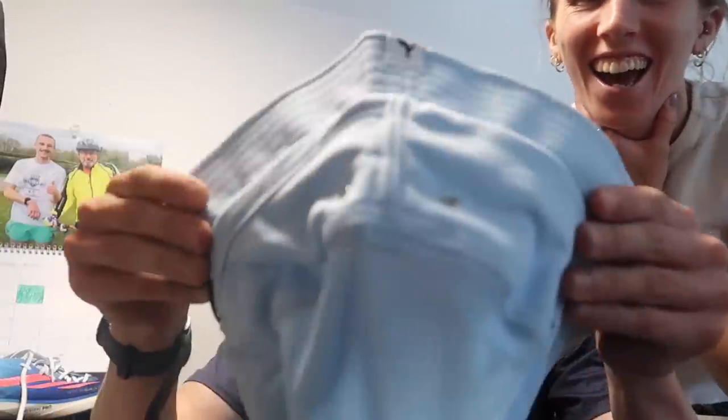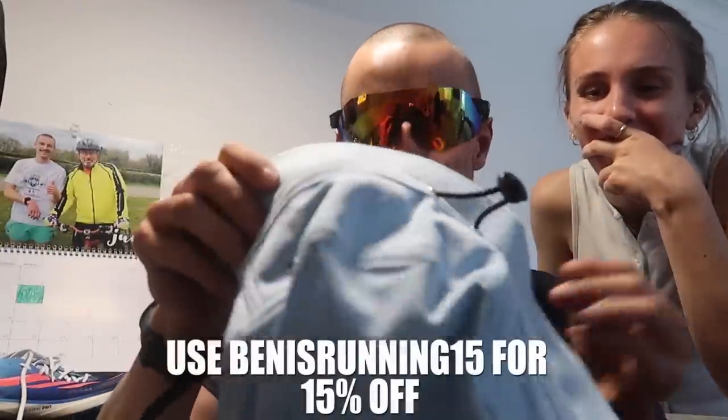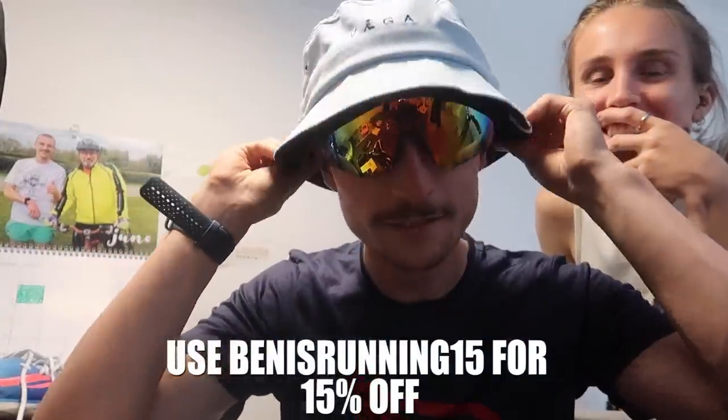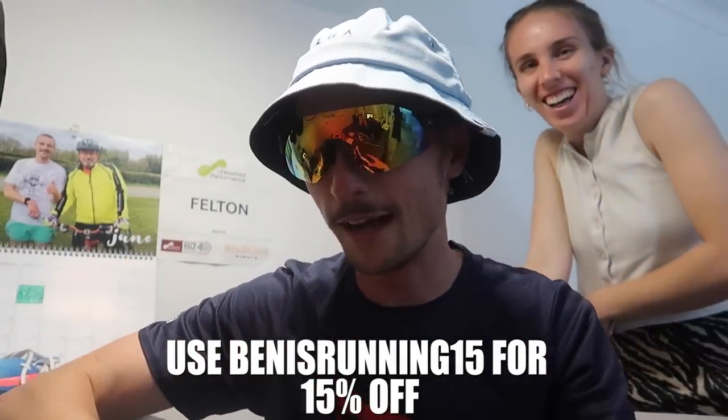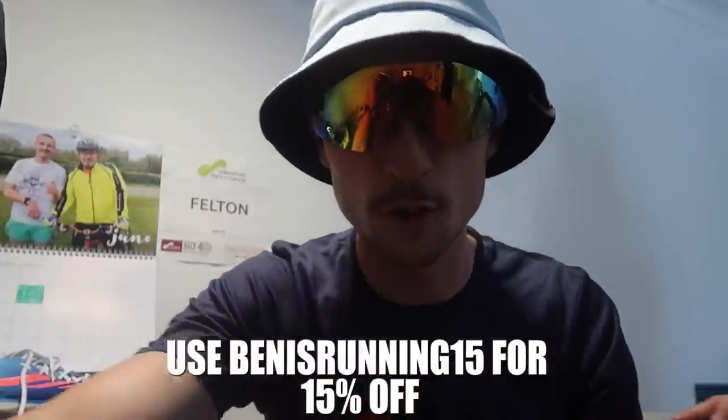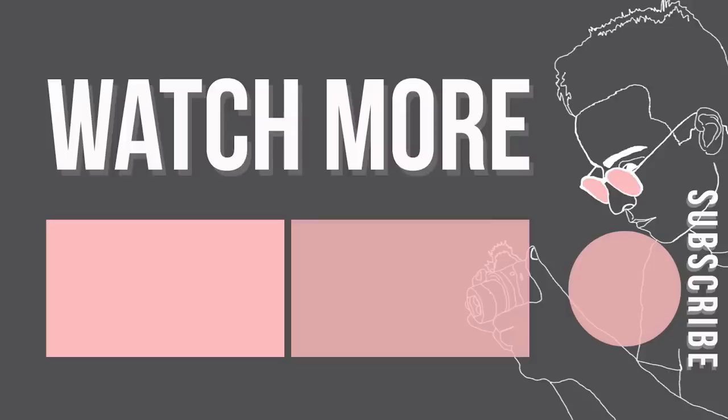And a bucket hat from Team Varga — thank you very much for this, Team Varga. There you go — is that a look? I hope you'll see me at a parkrun next week in this beautiful attire. But yeah, until next time — aspire to run, run to inspire, and we'll see you again soon. Thank you, bye!